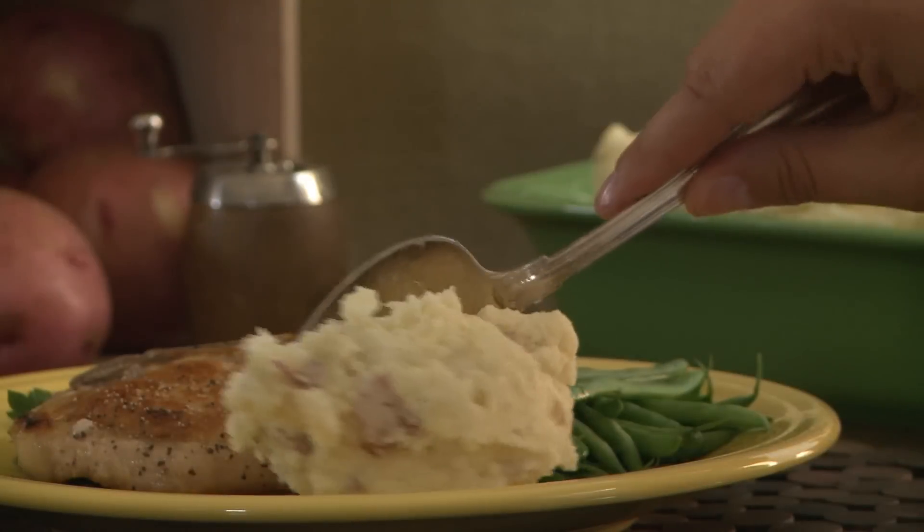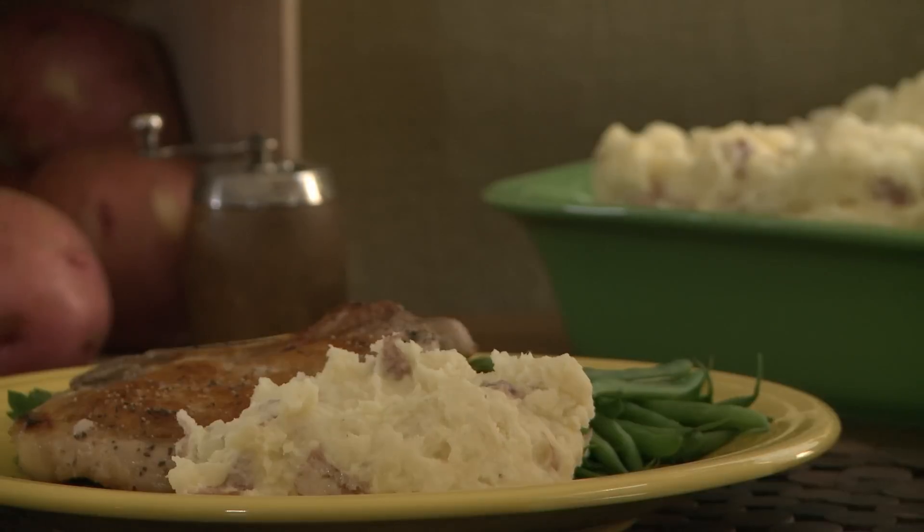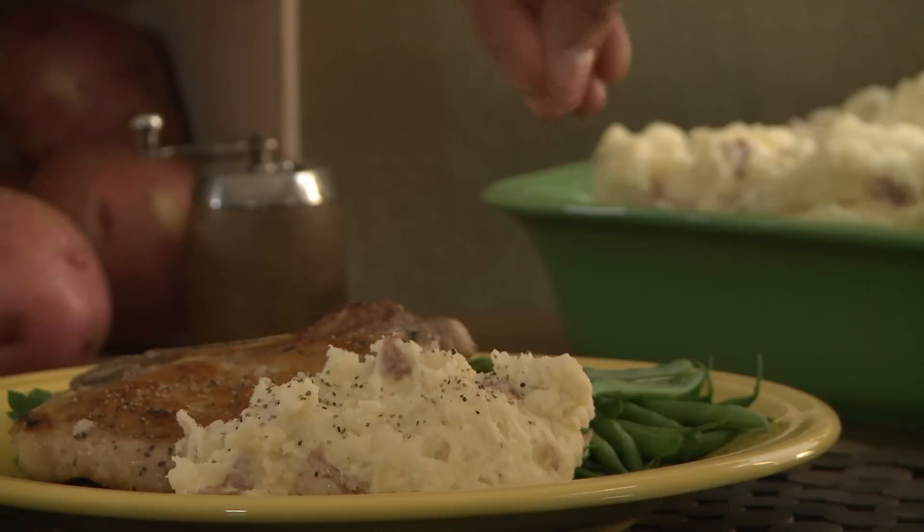All Recipes member Megan has this to say about slow cooker mashed potatoes: 'Thanks so much for the great idea. I'll never make any other kind of mashed potatoes again.'